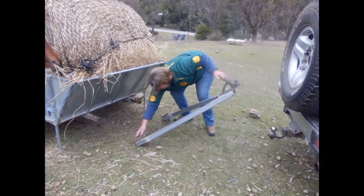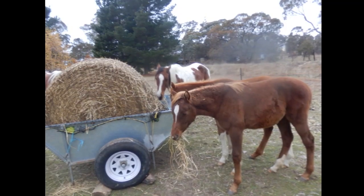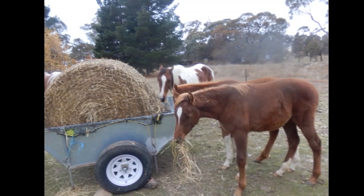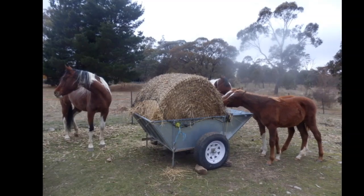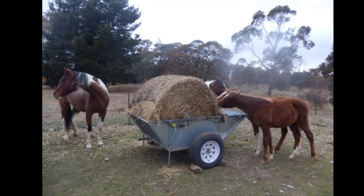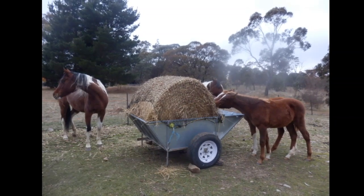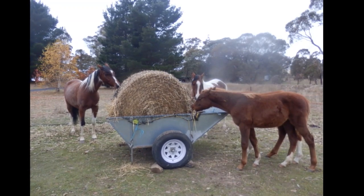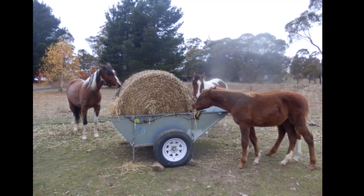The trolley can be a great way to sort out paddock bullies, as they have to spend more time focusing on eating through the net rather than harassing their paddock mates. It's also a great tool for reducing soil compaction in your paddocks by placing it in a different location each time, and the slow consumption aids in reducing boredom and the occurrence of rim barking.